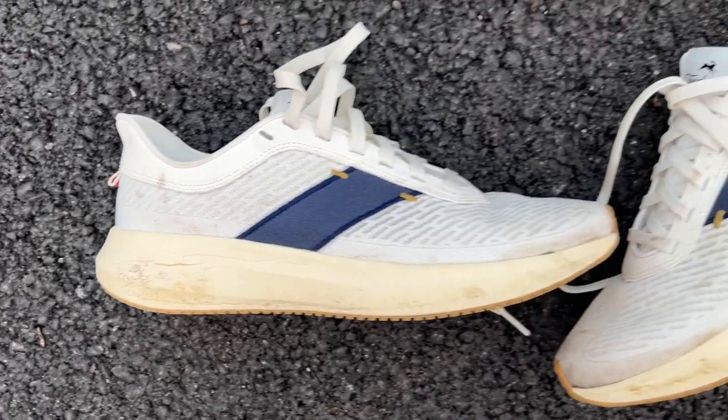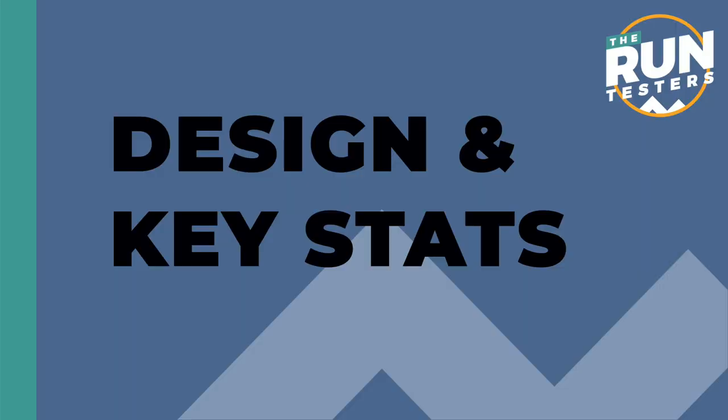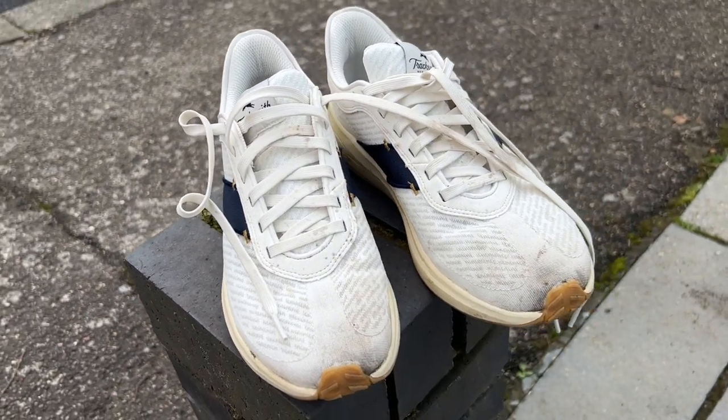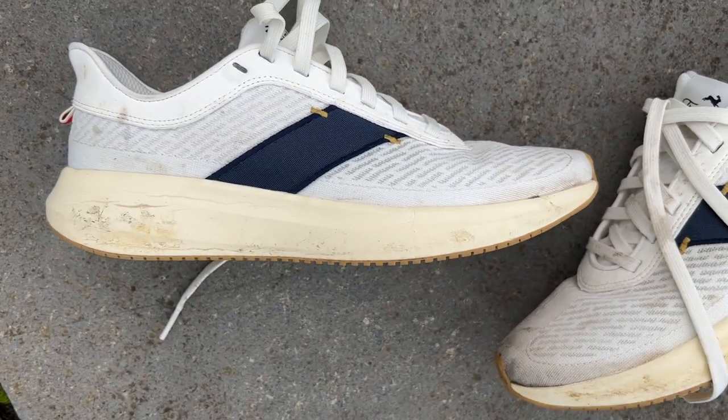Hello and welcome to the Run Testers. My name's Nick and this is our full review of the Tracksmith Elliott Runner. The Elliott Runner is Tracksmith's first running shoe. It's designed to be a neutral everyday training shoe and a proper performance shoe. Tracksmith is known for its running gear but they've come out with the Elliott Runner, designing it to be a proper training shoe, not just one that looks great.